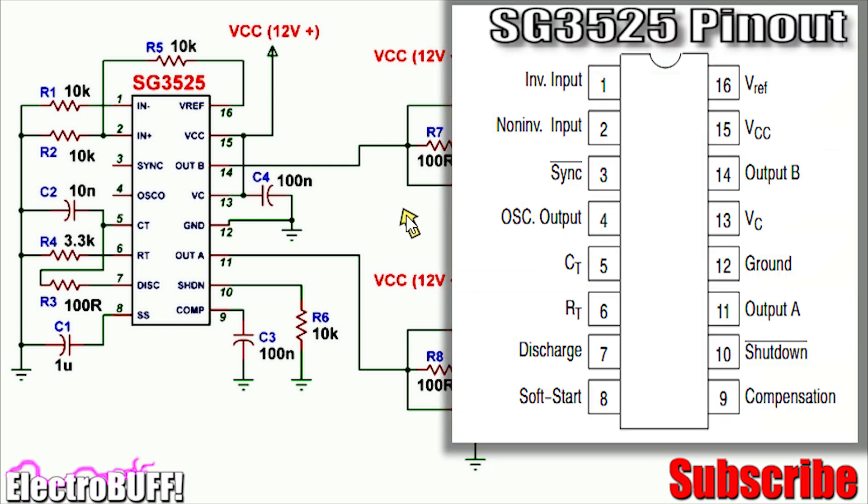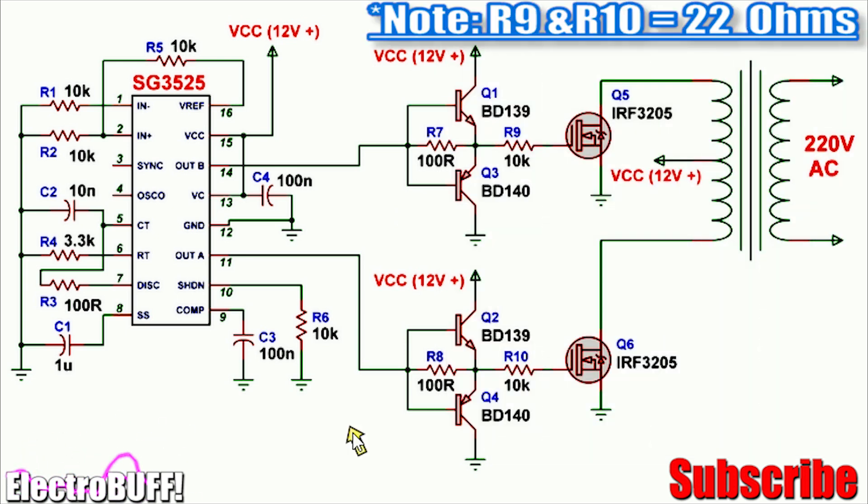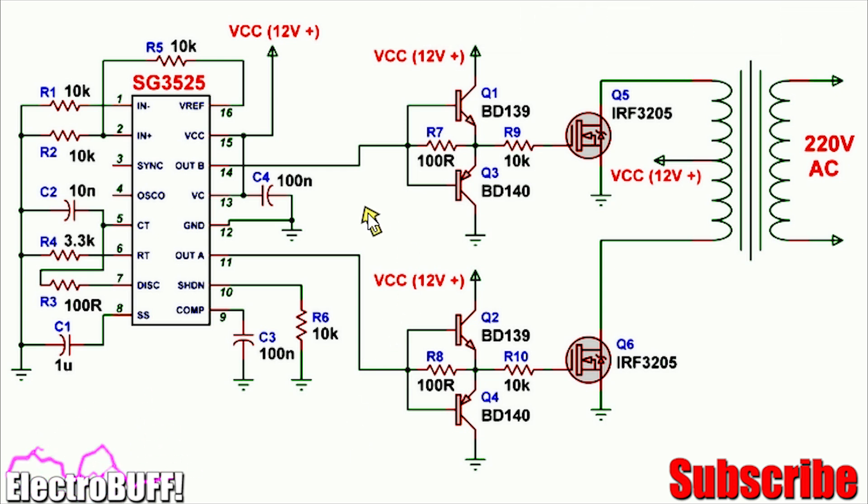You can optionally use the TL494 or similar, but the circuit will differ a little bit. To power the circuit you'll need a stable 12 volts power supply which can deliver at least 10 amperes. This however depends on the output power that you want.